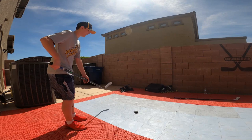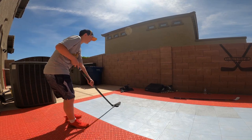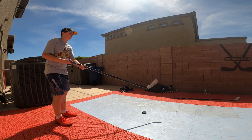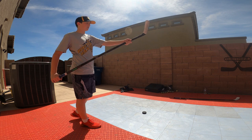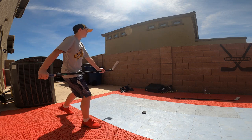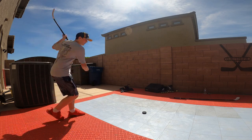The final shot I'll be covering today is the slap shot. For the slap shot you don't want to pull it back — you just want to leave the puck in front of you. Your bottom hand wants to go down almost to the bottom of the stick for as much power as you can. This is what it would look like in real time.